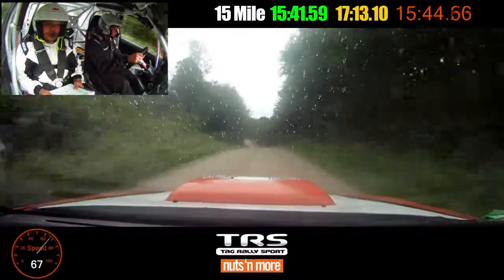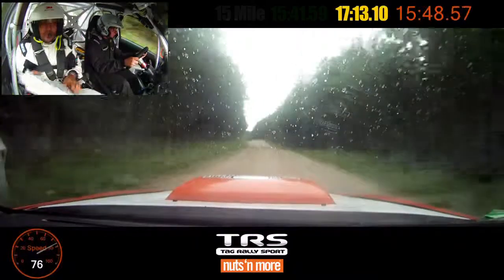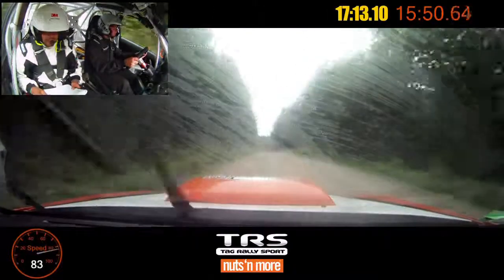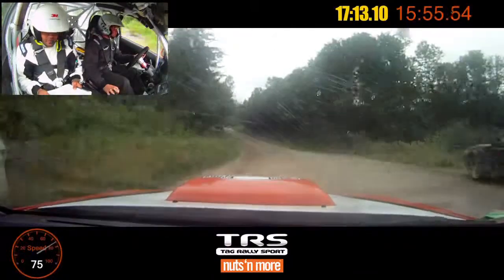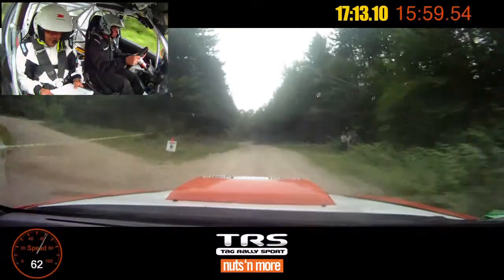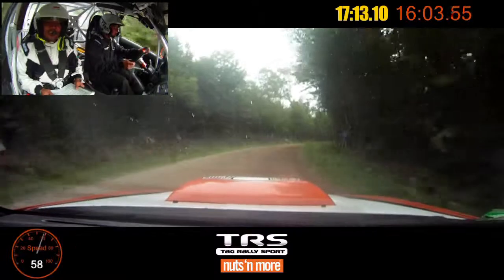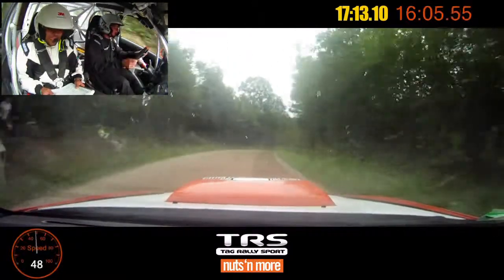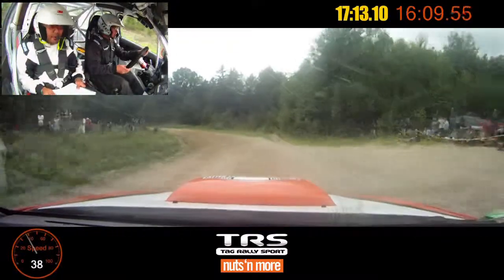Into small crest, fifty. Small crest, into right six plus. Into right six plus, into left five minus, one fifty. Break right four tightens, over big crest, into left three, no cut, long deceptive. Left three, no cut, long deceptive, one fifty.